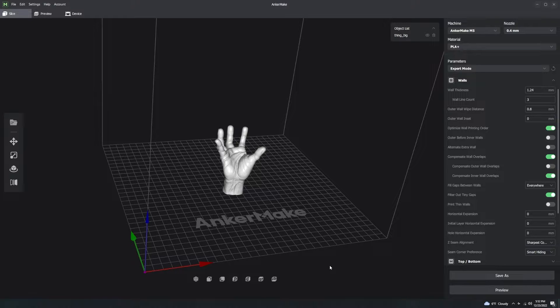If you have a full cylinder or sphere, there's not a single corner anywhere, so the Z seam will be noticeable - that's your worst case scenario. Always keep Z seam on 'sharpest corner' and 'smart hiding.' If you set it to random, the Z seam will appear randomly throughout the model creating what are called zits. If set to 'shortest' it just picks the most efficient route regardless of appearance.